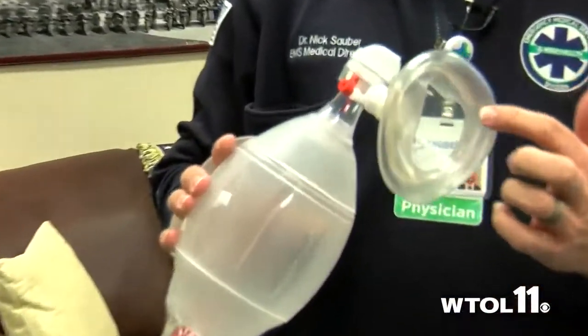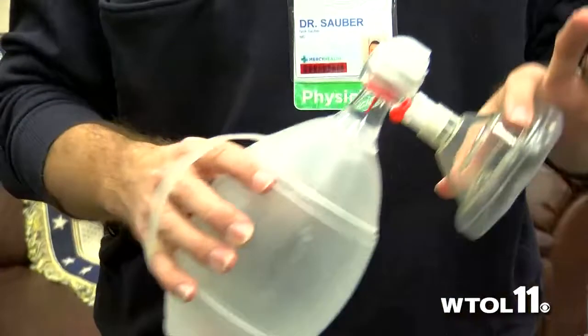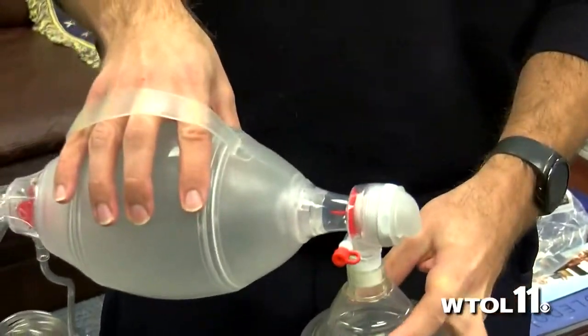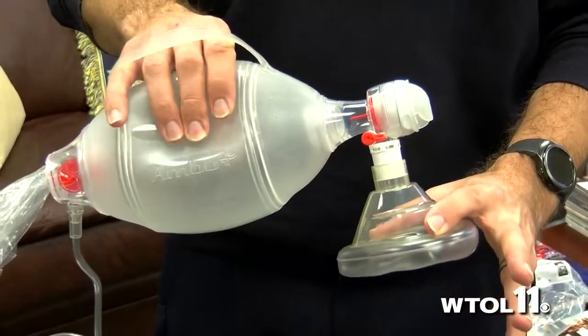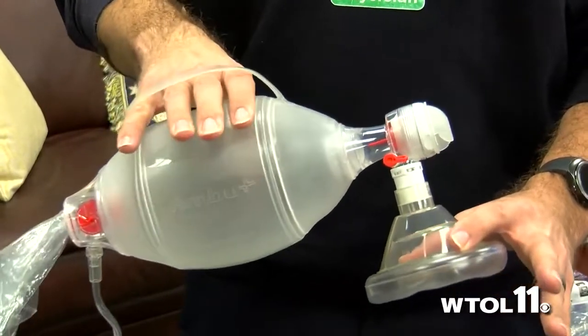This mask has a little cutout for the nose and then the mouth. It fits right over the mouth and nose like that. As you pull — we call it a C-and-E technique — the E fingers go into the jaw and pull the jaw up into the mask. This makes a nice airtight seal.